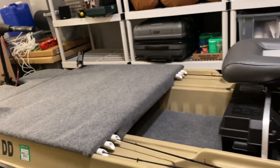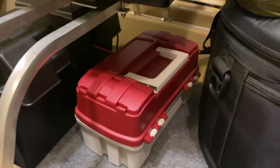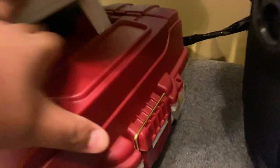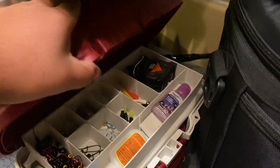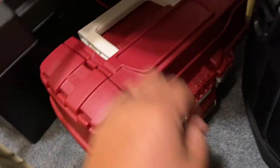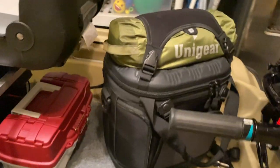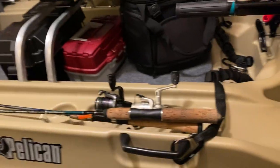I keep all my tackle in a little Plano case - I don't carry a ton of tackle, just enough to get the job done. Down here I've got some plastics and stuff. This space here is for lunch, drinks, and whatever else. Those Grizzly soft coolers are awesome by the way - highly recommend them.